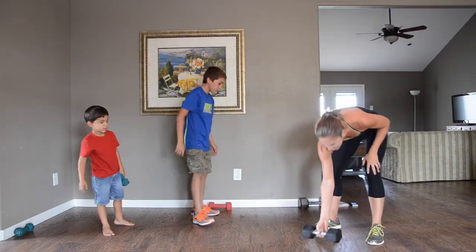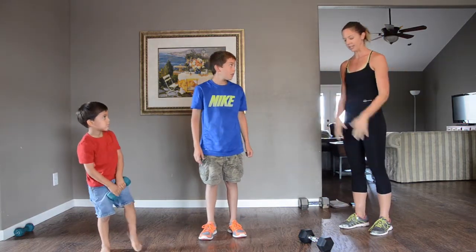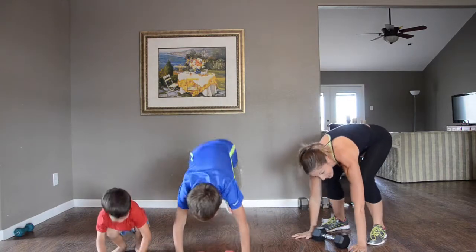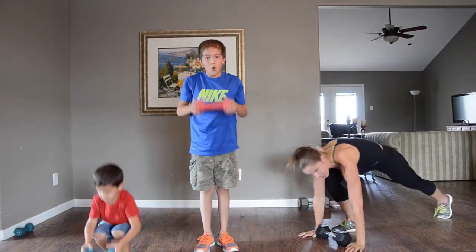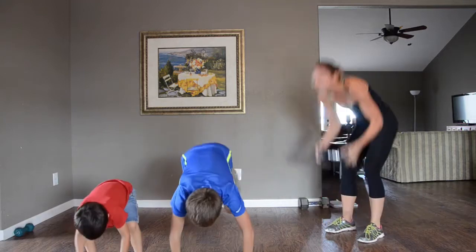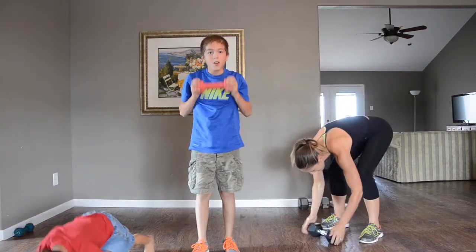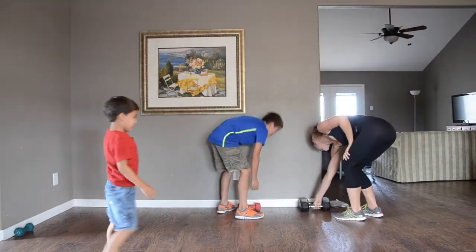For this next one, you need a little bit lighter weight. We're doing a burpee and then stand up and do a shoulder push-out. My shoulders aren't as strong, so I need a little bit lighter weight. If you can't do the jump out, you can step back and step back in for a less advanced option instead of jumping.